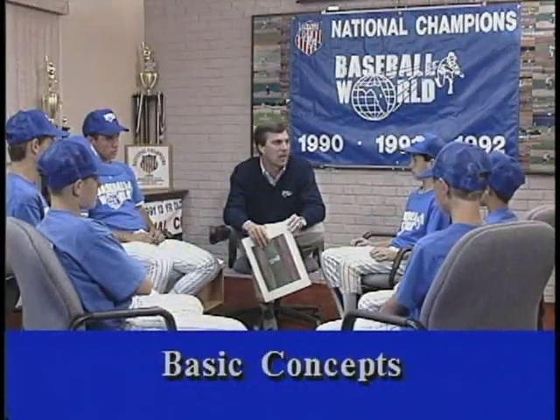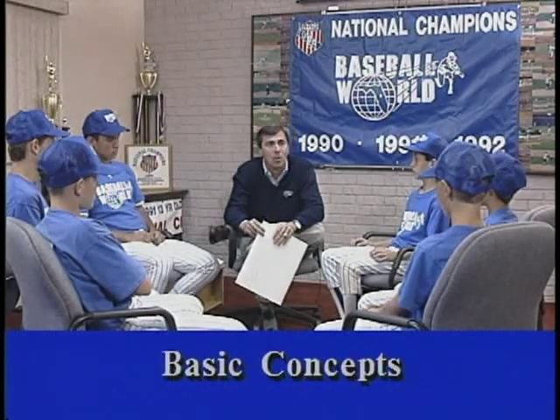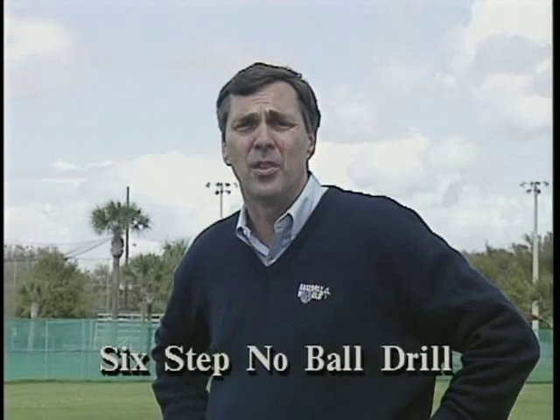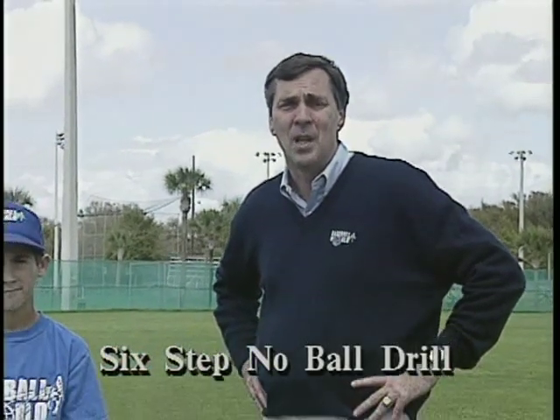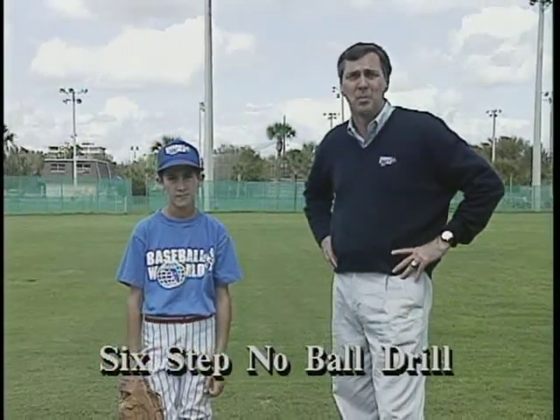Alright guys, welcome — thank you for coming out to Teaching the Mechanics of the Major League Pitcher. We just came out of class where we went through all the important steps of a Major League wind-up. As we talked about, we used the building block approach where we break it down in step-by-step little pieces.